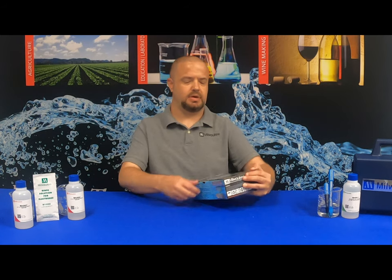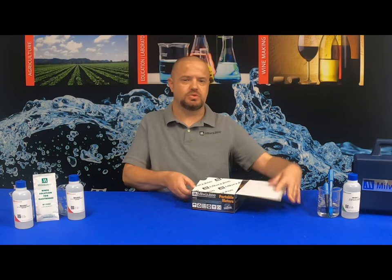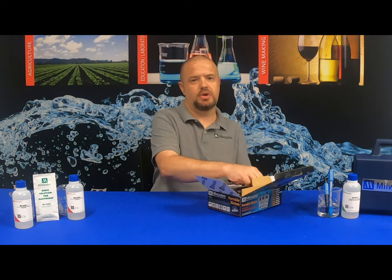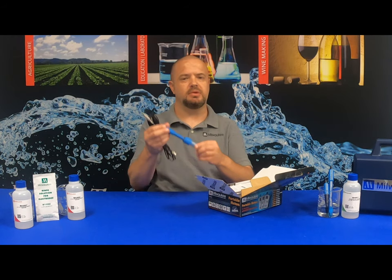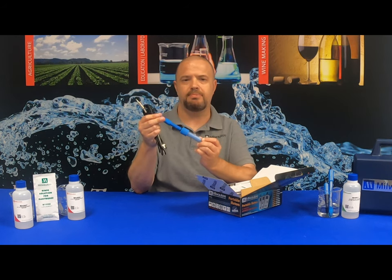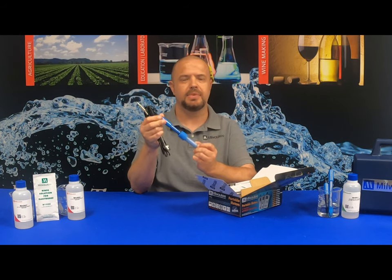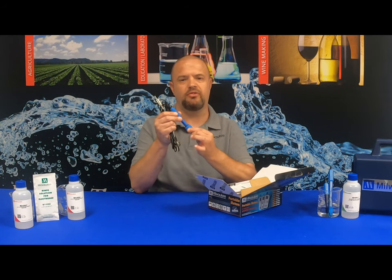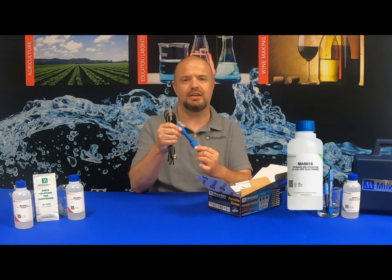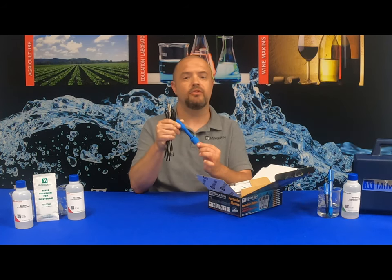Once you've received your Milwaukee Instruments MW102 pH meter, the first thing you want to do is remove the pH probe from the box. You may notice some crystallization between the pH probe and the soaker bottle itself — there is nothing wrong with the probe, it is not defective. Simply remove the soaker bottle from the probe, wipe the probe off, then place it in Milwaukee Instruments MA915 storage solution for a minimum of two hours prior to calibration.